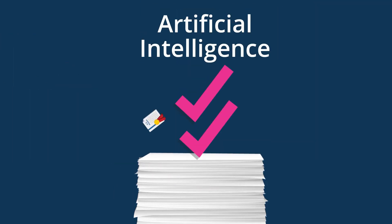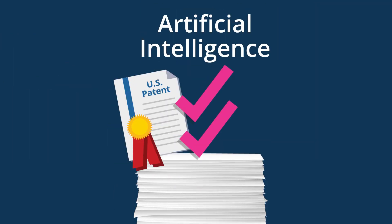First, our patented AI-powered technology automatically verifies roughly 65% of standard documents. No other vendor offers this technology.